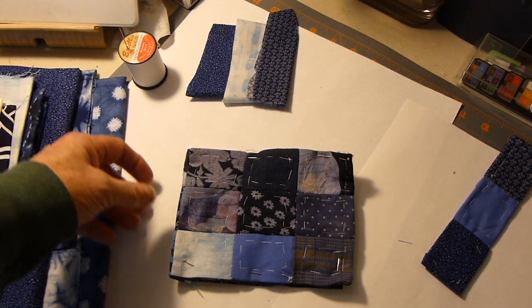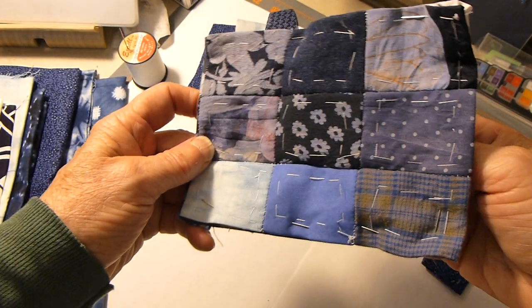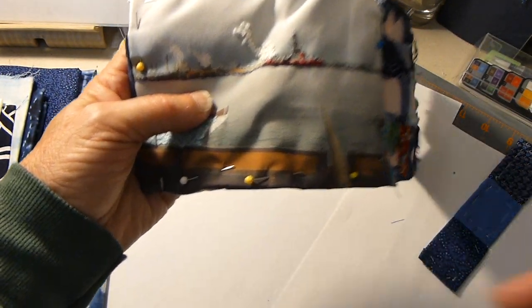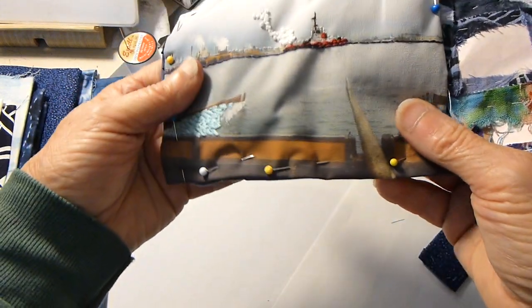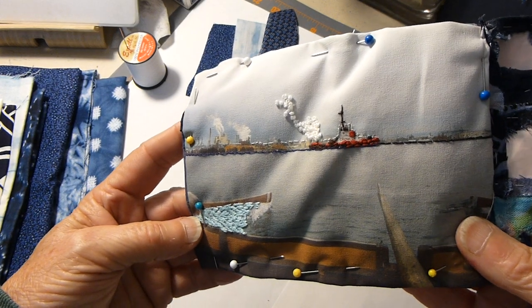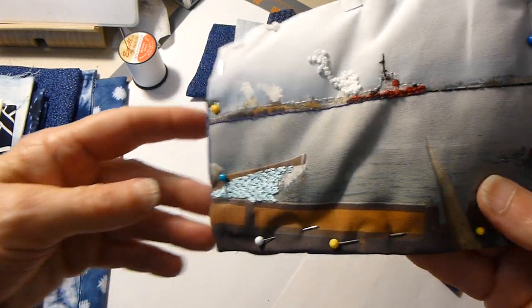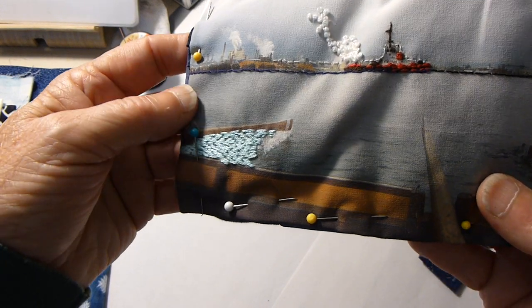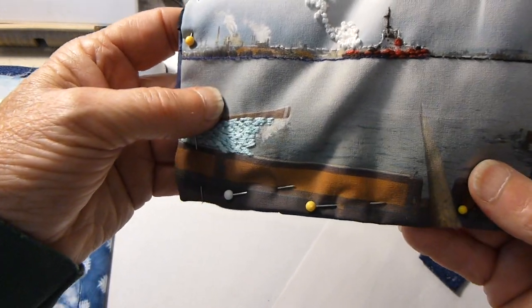Okay, this is part two. For those of you that want to do stitching on a photograph like I shared at Joan's house, what needs to happen is that you need to choose a horizontal picture.